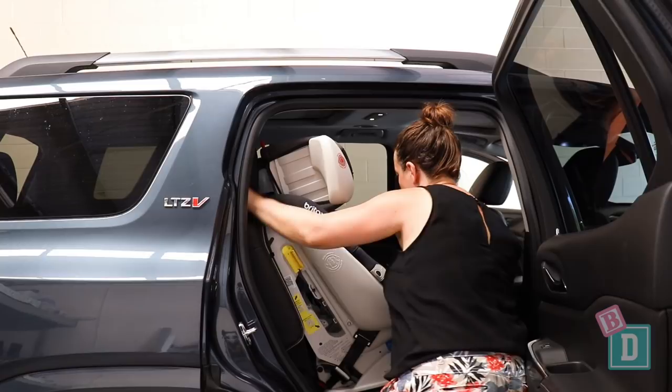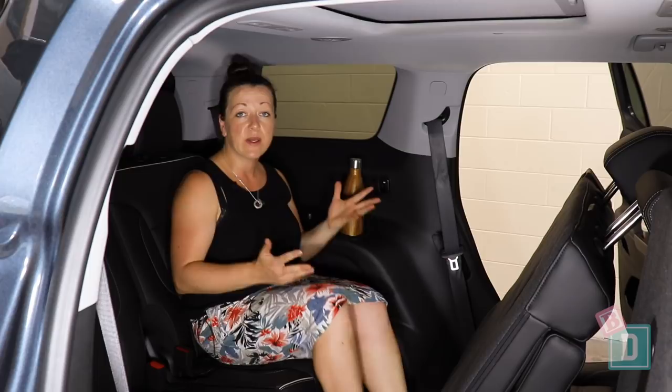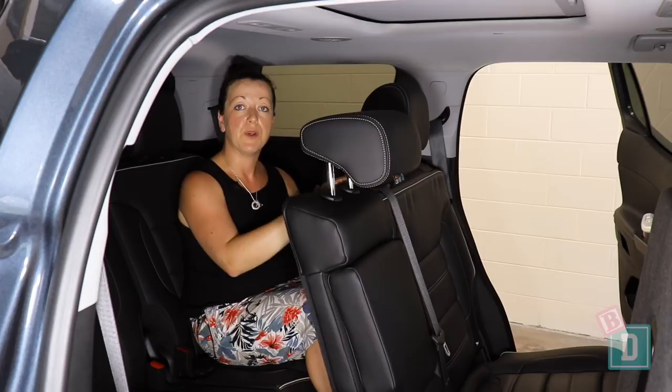The third row seats are really comfortable. I'm 162 centimetres and I can sit back here comfortably with enough headroom. However, the second row seats have to slide all the way back before you can then move them forward. So if you're taller than me, your legs are really going to be in the way when moving the seat backwards and forwards.